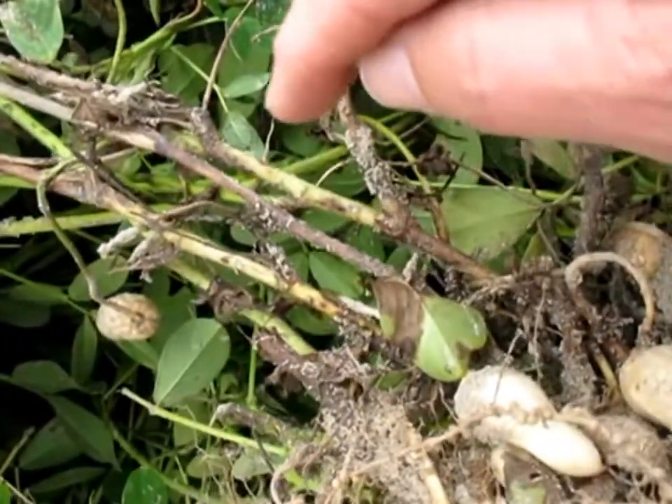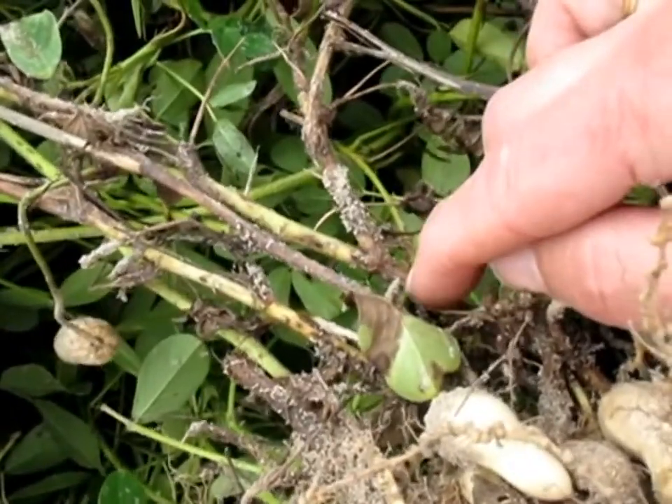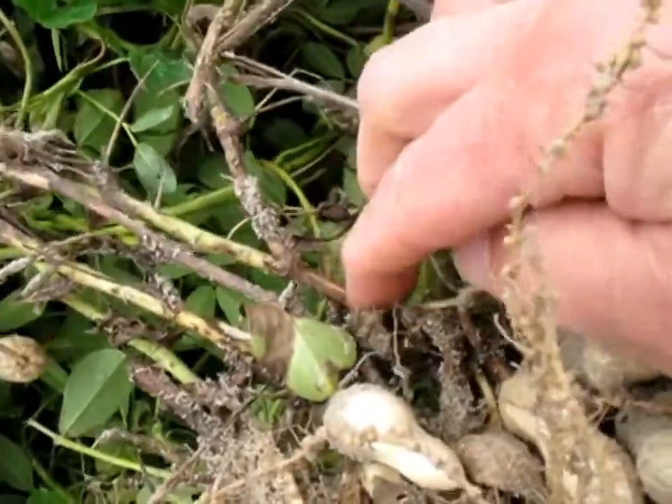Another good way to diagnose this disease is to do a scratch. When you scratch it, you'll get that slight bit of shredding, brown color underneath — same as the brown on the top.